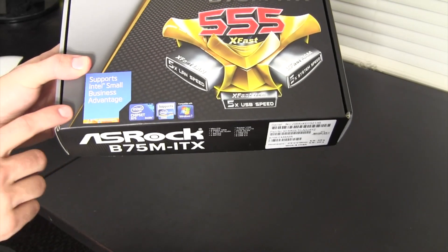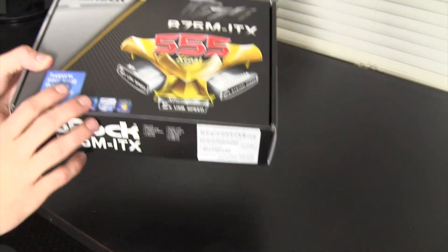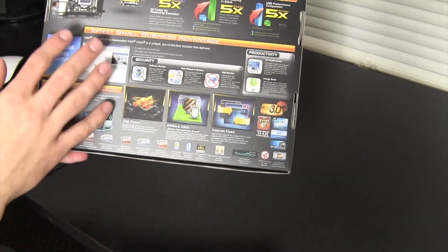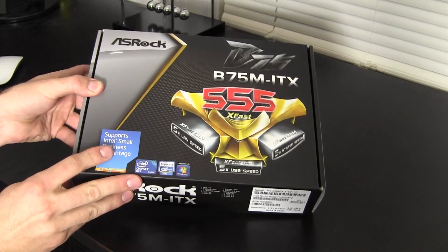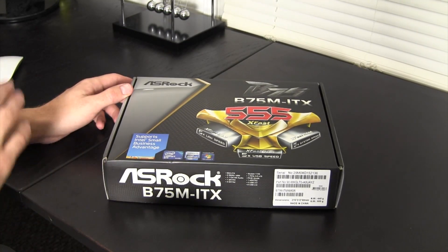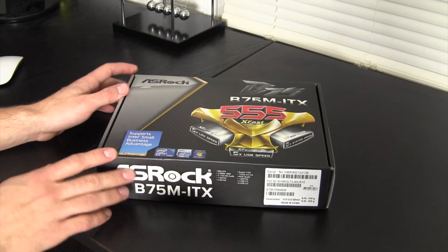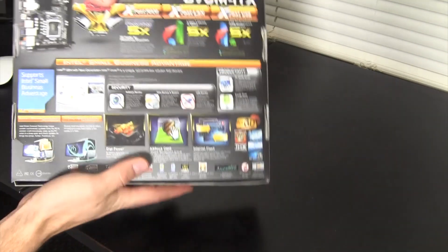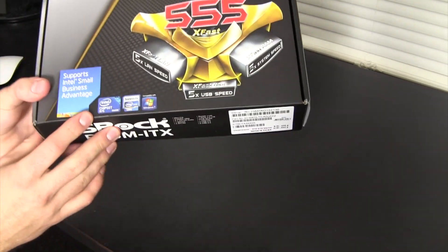So let's go ahead and look around the box real quick. It supports Intel Small Business Advantage. Based on everything on this box, it seems that this board is going to be great if you have a business and want to buy 10 or 20 computers — you can do things like block off USB ports. But we're going to be making a hackintosh out of this.